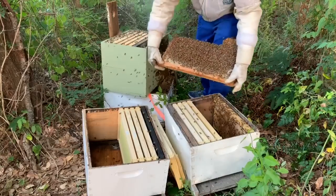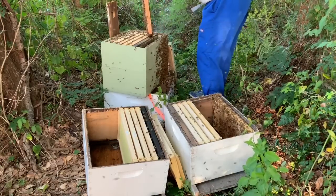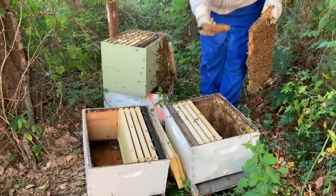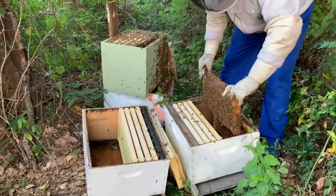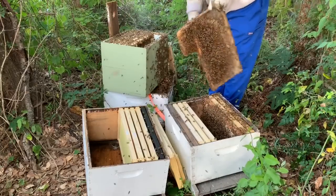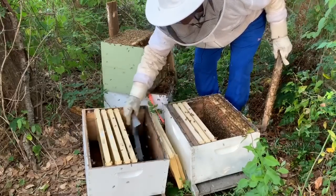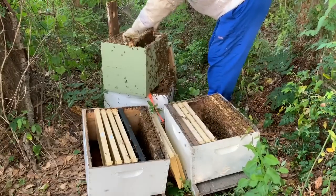I've got to take all the comb off the bottom of these frames. Look at all those bees — it's amazing, I'm just flabbergasted. I really don't care too much where the queen is; it's basically going to be like a walkaway split, so I don't really have to find her. I'm just going to toss this comb because there's nothing I can do with it — it won't fit in the box. Lots of nectar coming in. I think I'm going to checkerboard these frames so they'll be motivated to fill them out faster. We've got a lot of nectar in here — we need to find some eggs and some brood in the actual frames, so I'll have to do some mixing and matching.